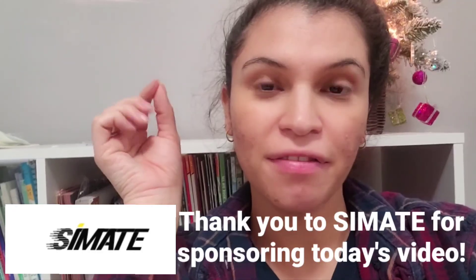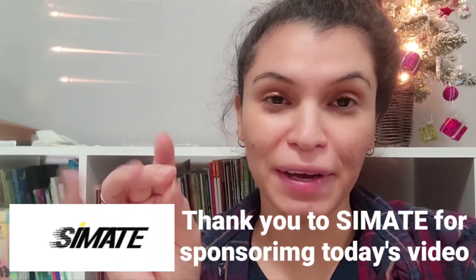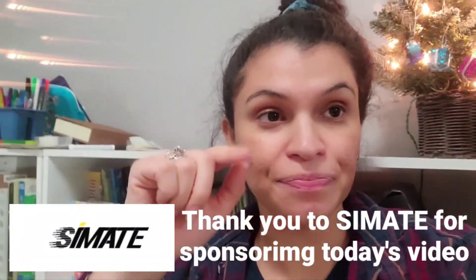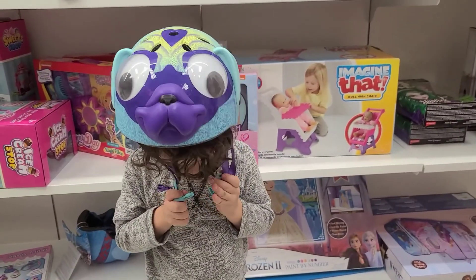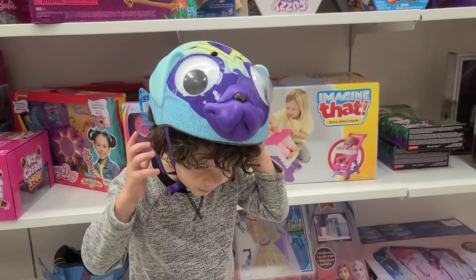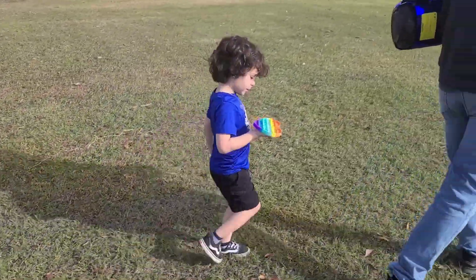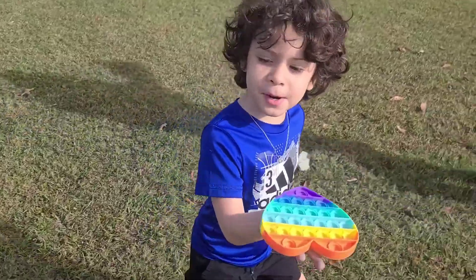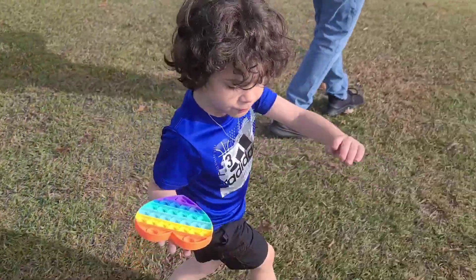Guys have not figured it out yet. This video is sponsored — thank you to Scimate, the hoverboard company that is sponsoring this video. I'm going to leave their links down below. Where are we? What are we doing? I'm going to pop it on the floor.